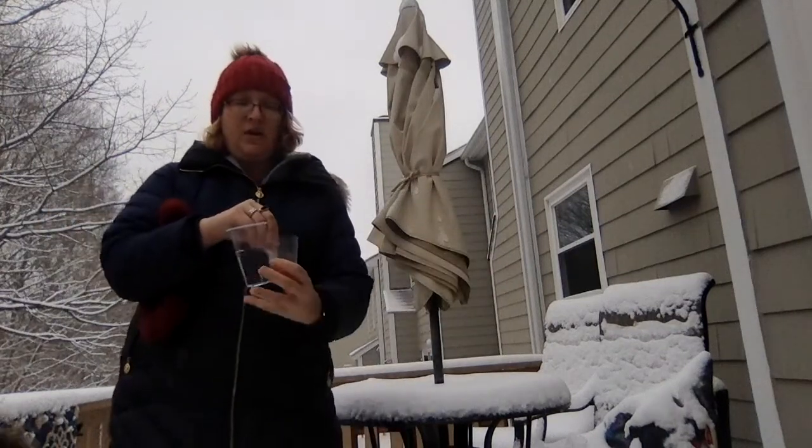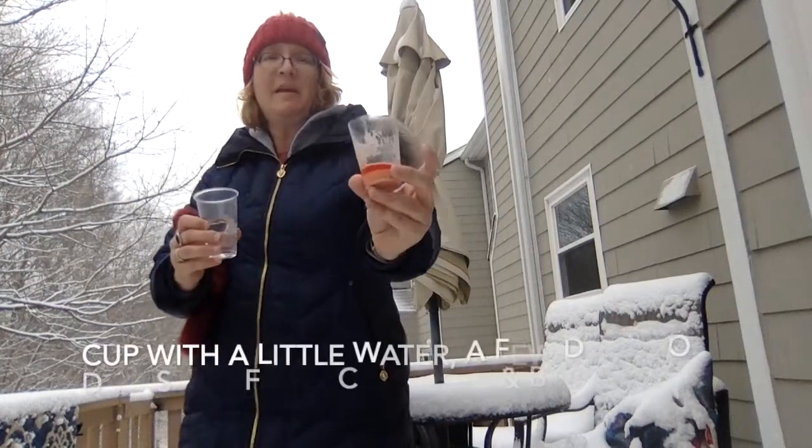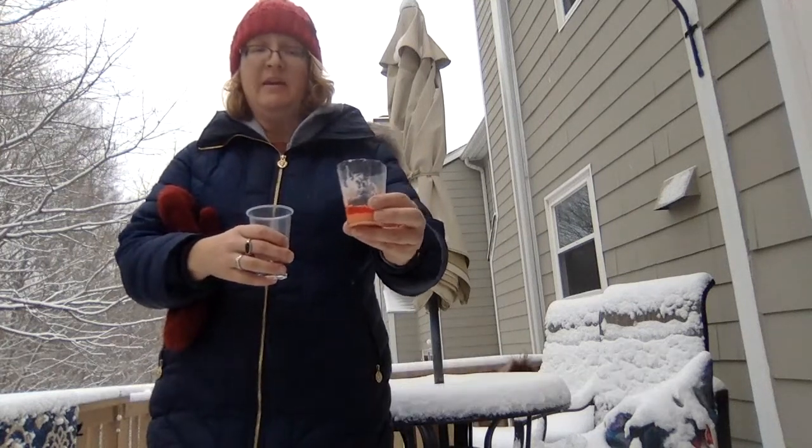All you need are two cups. In this cup, fill it with vinegar. In this cup it's just a little bit of water, food coloring, and baking soda. You can see that the baking soda is at the bottom.